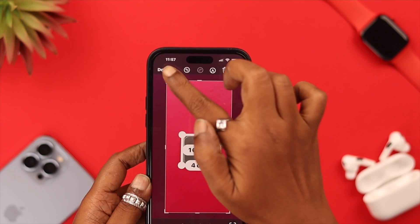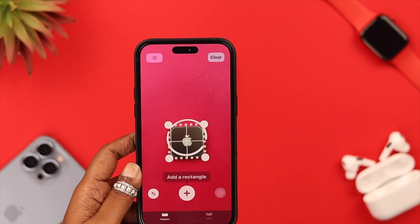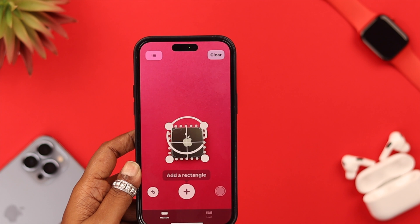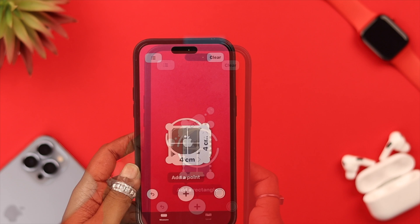Your photos along with the measurements of the distance will be saved in your Photos app. If it's a symmetrical object, you can just tap on 'Add Rectangle' and all the measurements will be shown at once.